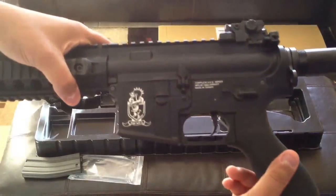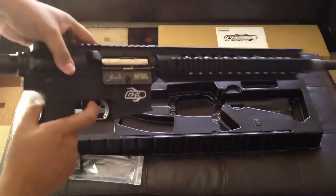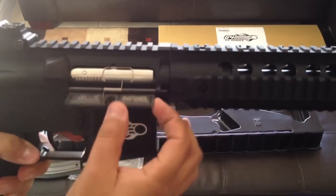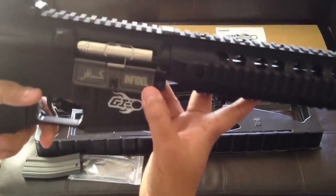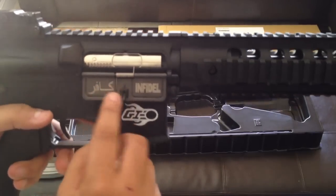Then on the side there's a little icon, a little symbol. Other side, it says GI. It is a blowback weapon, so it does have the working actual system where you can actually pull this back. Pulls it right open. It says Infidel — Infidel — and then I think that also says Infidel but in Arabic or whatever.